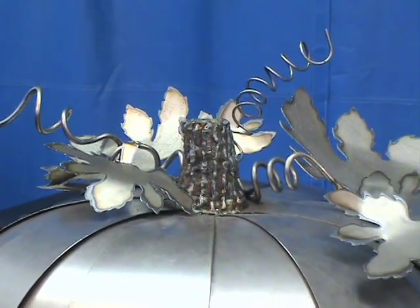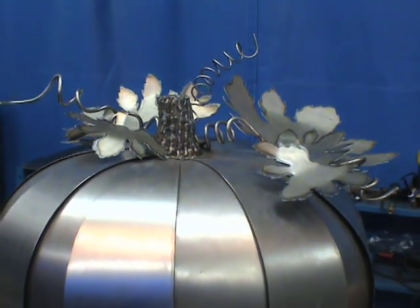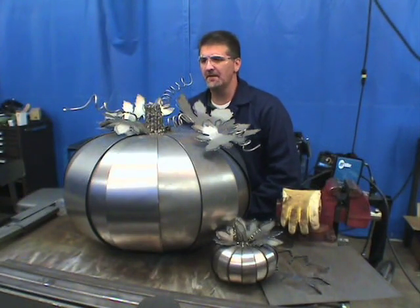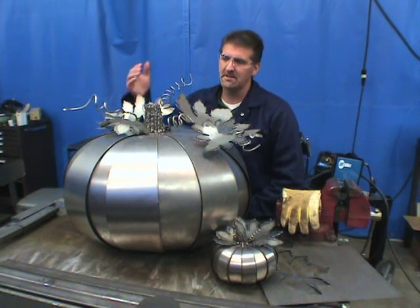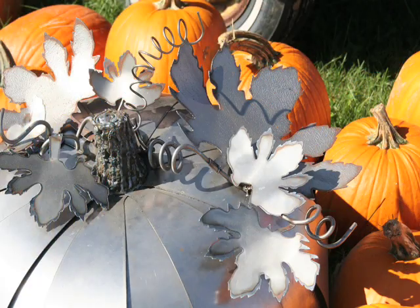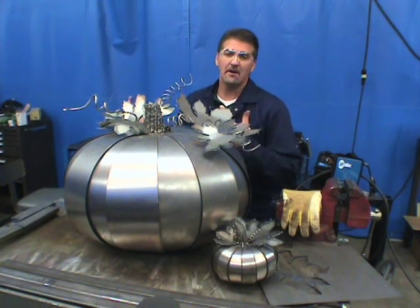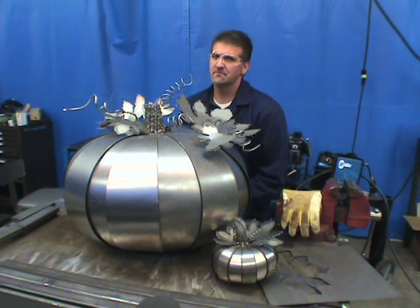To create the vines, we took rod and bent it around a pipe to get various vine shapes. The stem was made from metal pieces welded together, then gouged with plasma and finished with the MIG process to look like a real stem. In the end, we have a giant pumpkin that looks and feels like a real pumpkin. When it comes to metal art, just use your imagination — this stem was just a thought and it turned out very nicely.